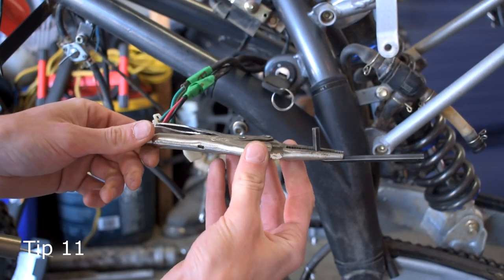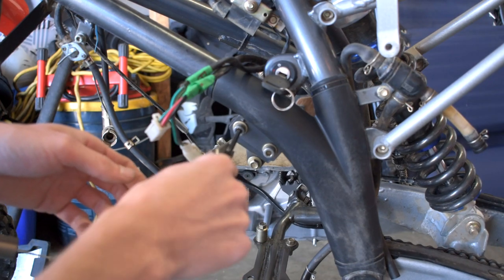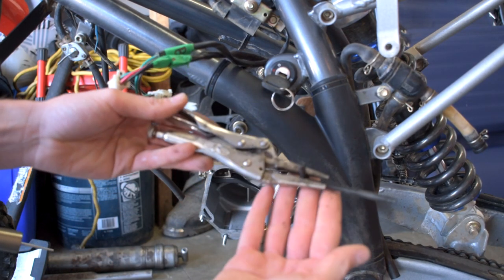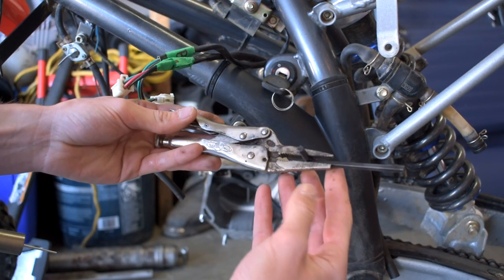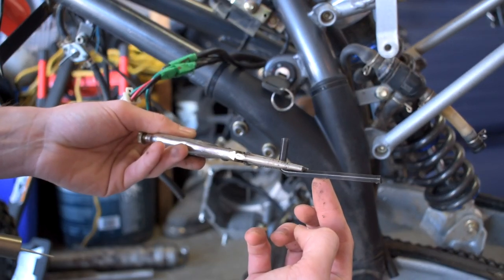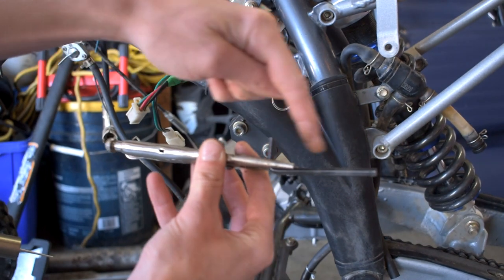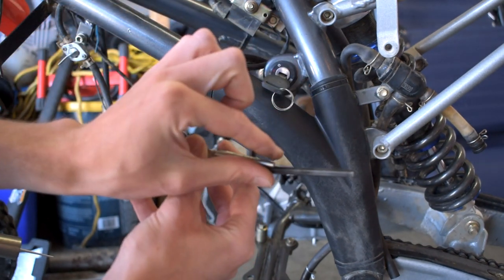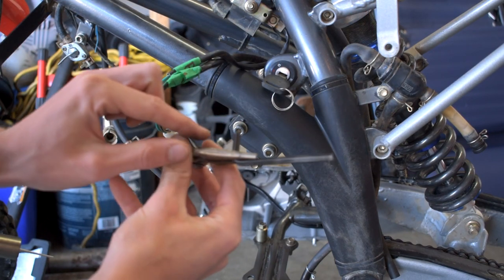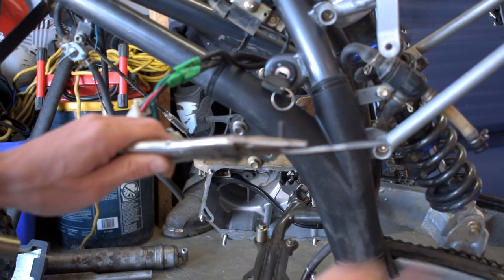Our next great tip is for when you're using allen keys and trying to get into a bolt that's really tough and you can't get it out. Take a pair of vice grips and pinch them onto the actual allen key — that's going to give you a whole bunch more leverage. Or maybe the allen key just isn't long enough to reach the bolt; with the vice grip clamped on, you can add more length and reach that bolt in the back.